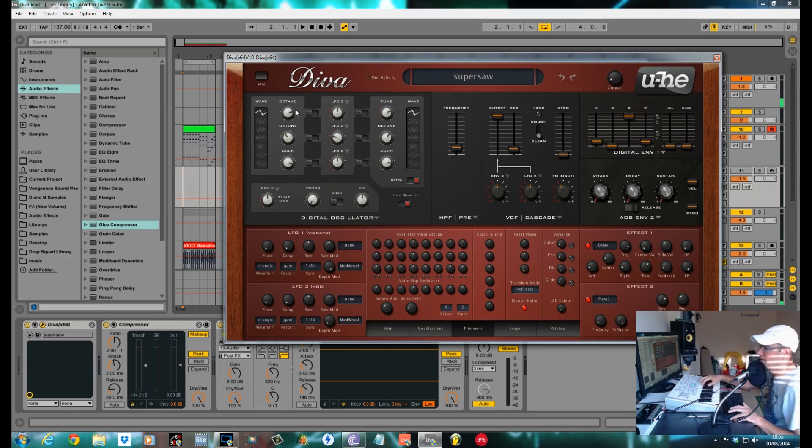The Access Virus that I've got here mimics the Supersaw from the JP. This is the sound that I've got with a little beat.